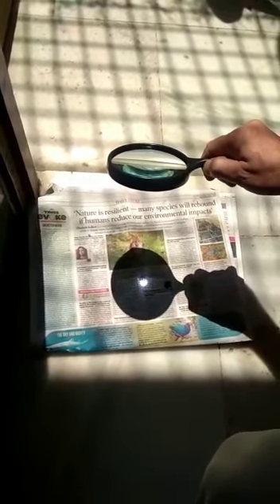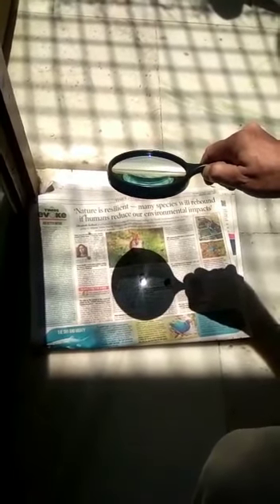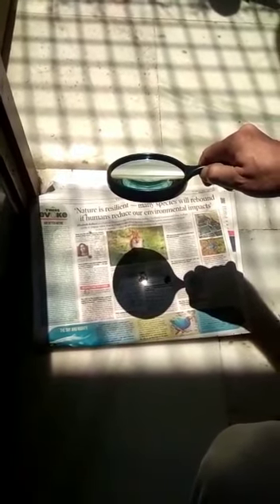All the sun rays are coming in parallel and they get concentrated at the focus of the convex lens, creating a lot of heat there and making a hole in the paper.